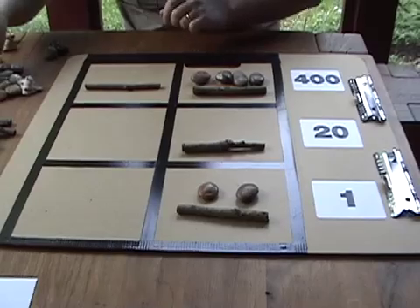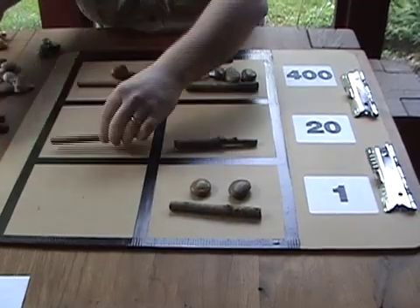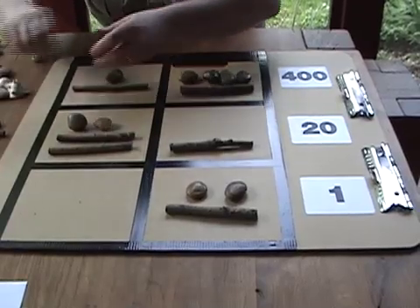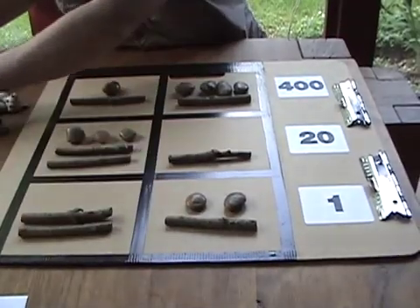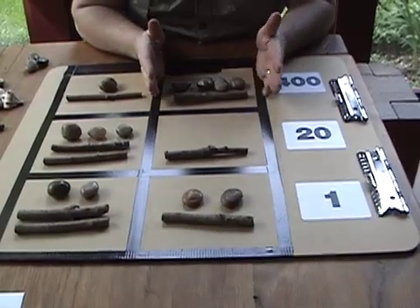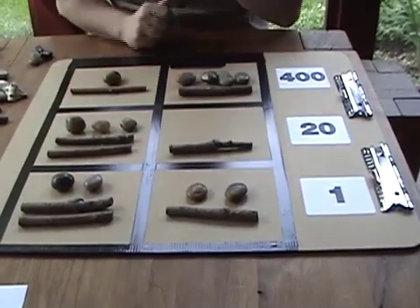Now let's set up the number to subtract: two thousand four hundred, then one hundred, two hundred in the four hundreds; twenty, forty, sixty in the twenties; and twelve ones. So we have three thousand seven hundred and seven, and we're going to subtract two thousand six hundred and seventy-two from that.